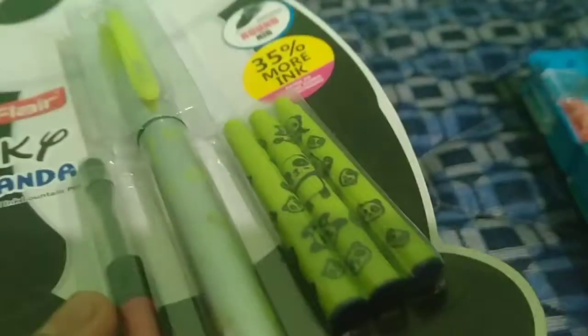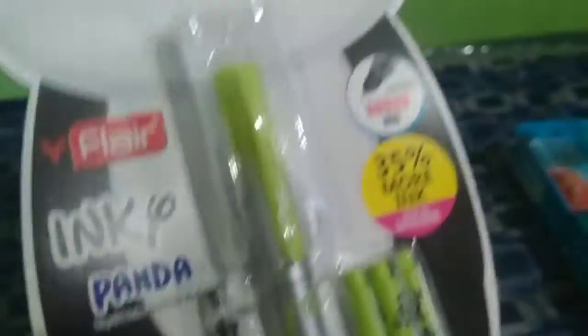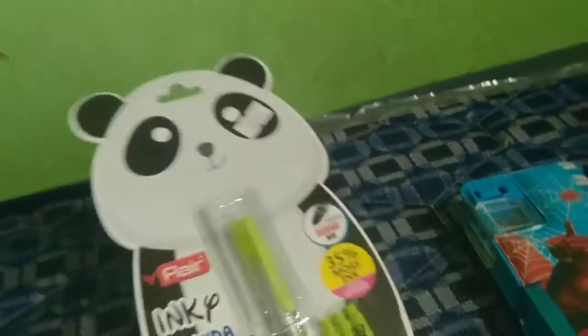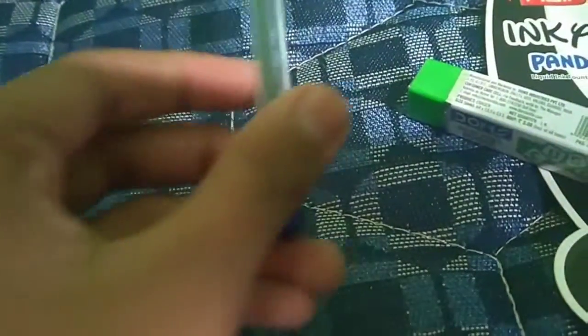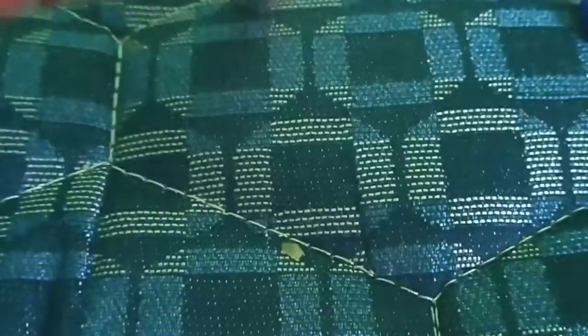Next, here — this is panda, this is a cat. This is a comic, this is normal. A pen and a tip pencil. This is a tip pencil — it's a rose color. This is a panda cat.